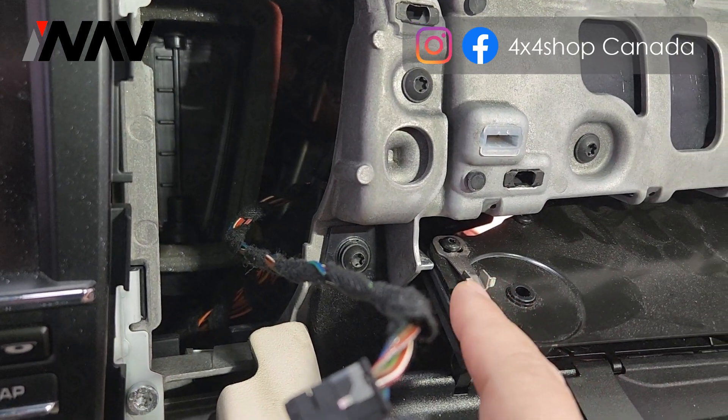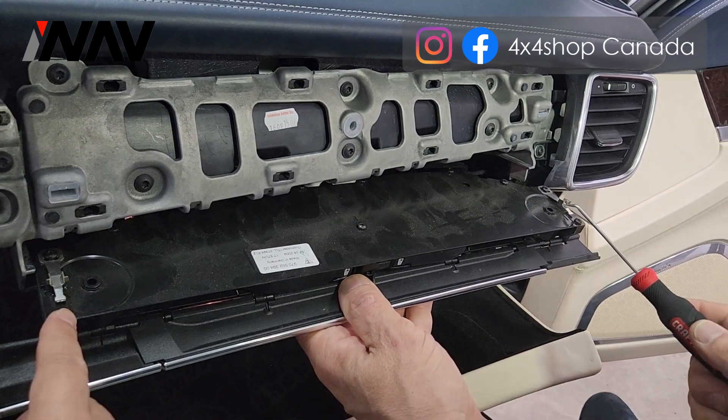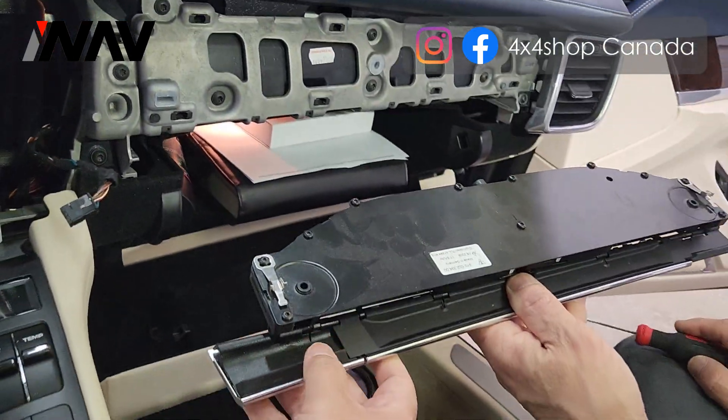To remove the cup holder panel, push the metal clips — one on the left, one on the right — to get this cup holder panel out.